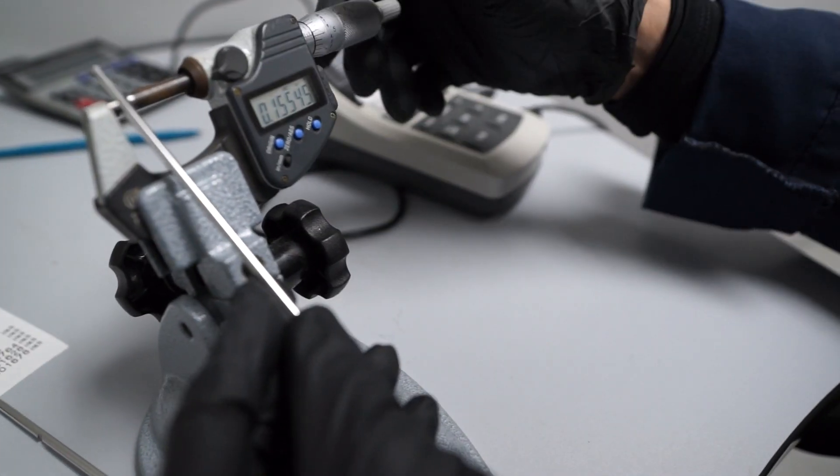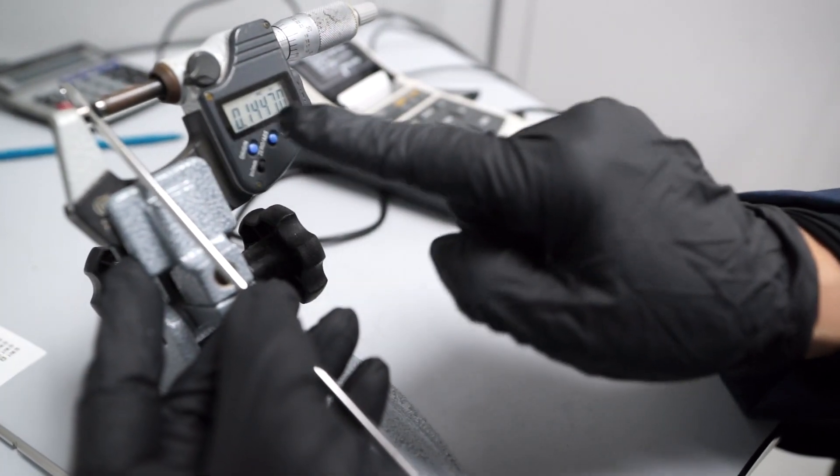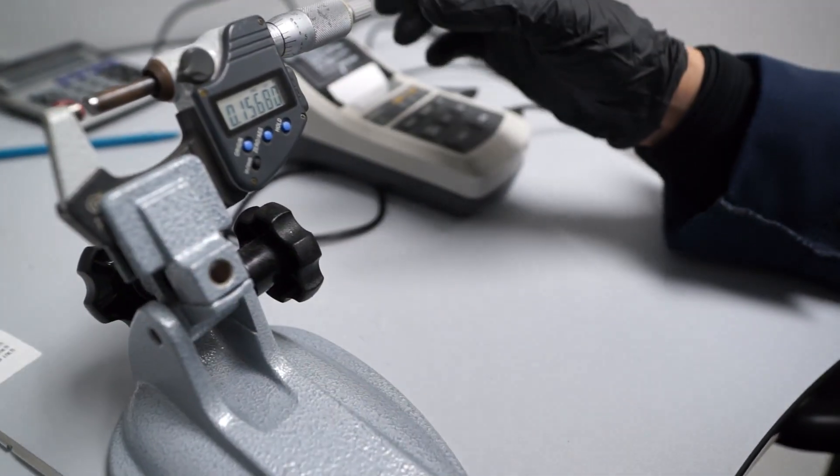A lot of times customers will have a requirement or a standard for passivation like ASTM A967, which is a very common passivation standard. We can electropolish a part and provide a certification of compliance that it has been passivated to ASTM A967. One of the ways that we validate that is we will perform tests on prescribed intervals to make sure that parts are passive.